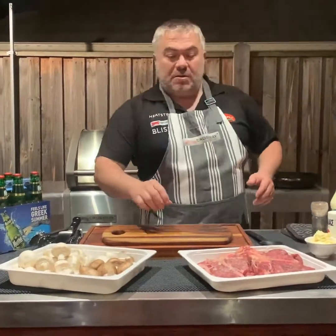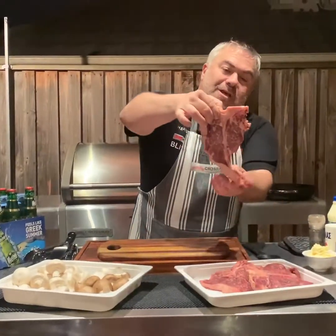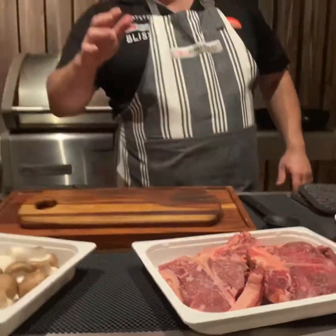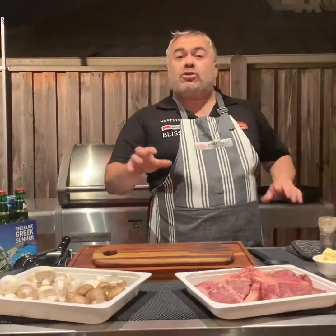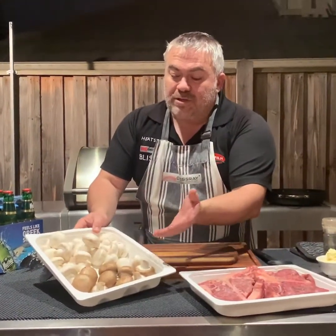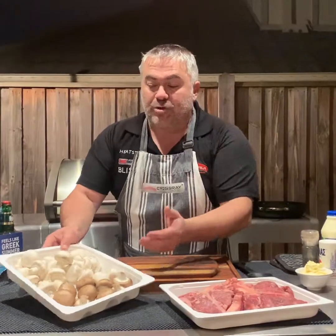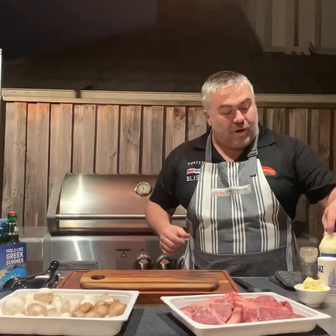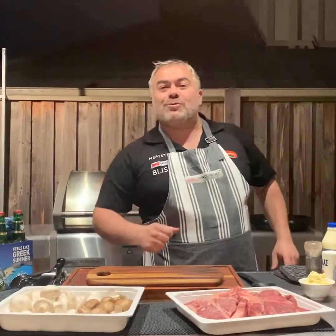We're going to cook our steaks — they're about 350 to 400 grams each. As you can see, they're beautiful T-bone steaks. We're going to cook them for around three and a half minutes on either side, and during that time we're going to quickly grab our mushrooms — our normal button mushrooms and our Swiss brown mushrooms — chop them finely, put them in the frying pan, cook them up, add some cream, and make a beautiful mushroom sauce.